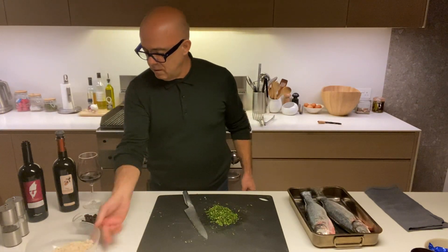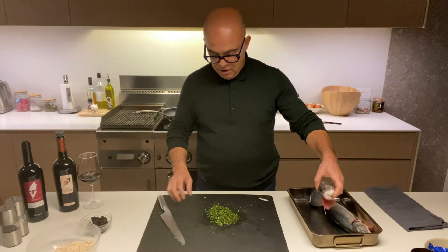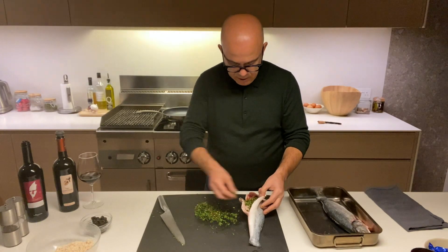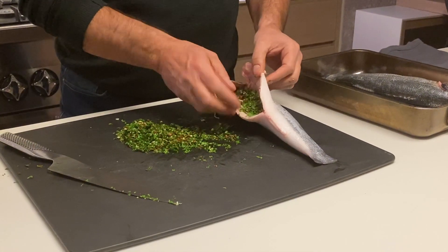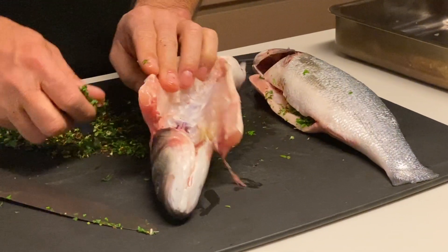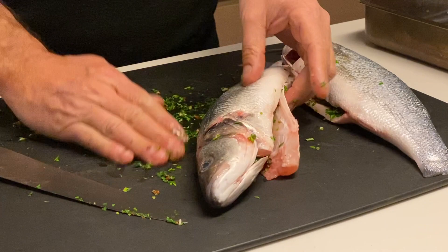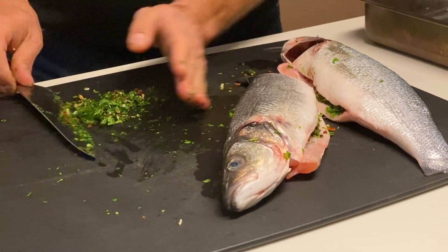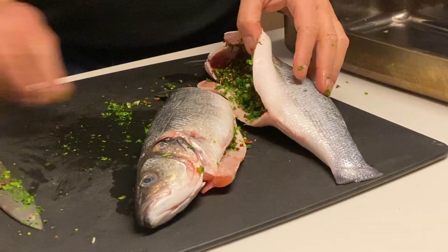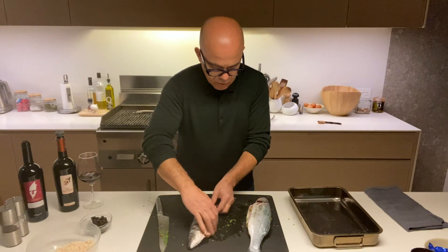Now that we've got this mixture, what we do is very simple: put it in the belly and the head of the fish, like this. That's all we need to do — one and two. A little bit more on the other side. Very simple.